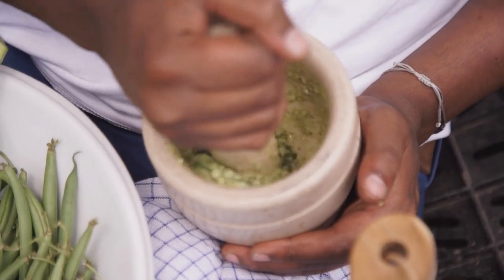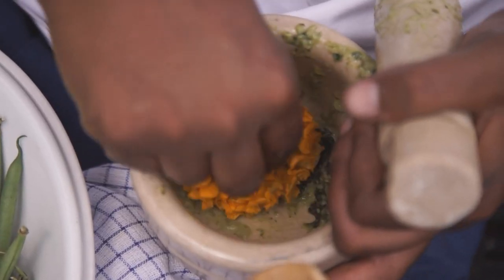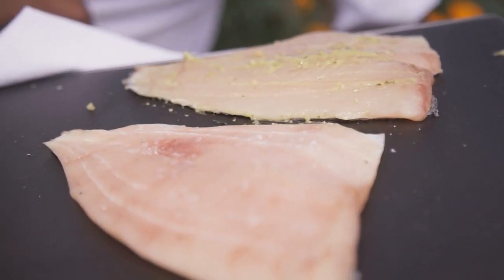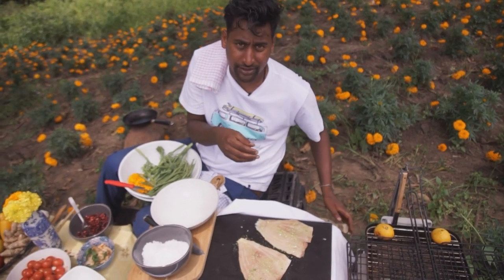I picked some basil just to marinate the fish with, and I squeezed some lemon juice, added a clove of garlic to it, and I just crushed it down in a pestle and mortar. I'm just going to marinate my fish with that. This is a beautiful little fish that gets caught off Mozambique — it's an angel fish. I'm going to get him onto my little grid now and get that ready to start cooking.